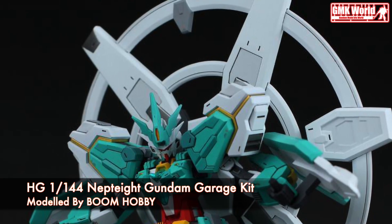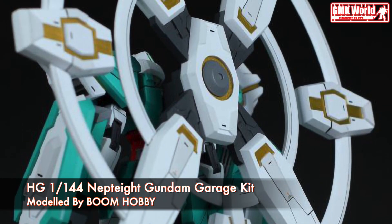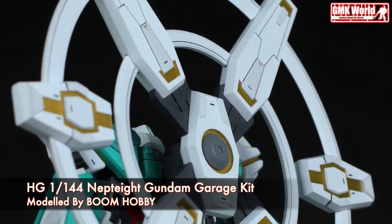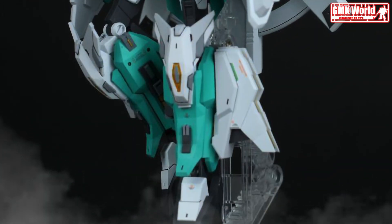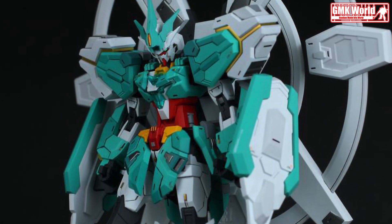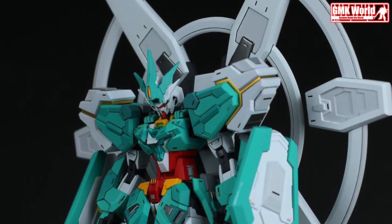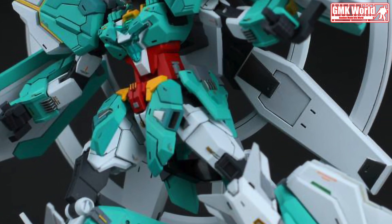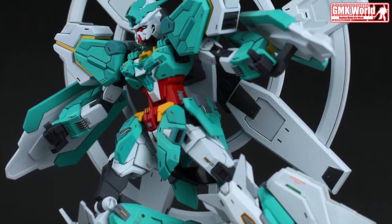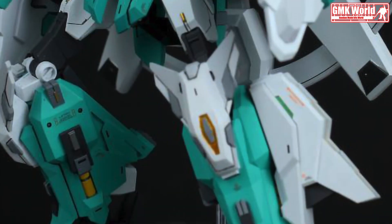HG 1/144 NEPT8 Gundam Garage Kit. The PFFX-7II N-8 NEPT8 Gundam is a gunpla appearing in Gundam Build Divers Rerise. A variant of the PFFX-7II Core Gundam II, it is built and piloted by Hiroto Kuga.